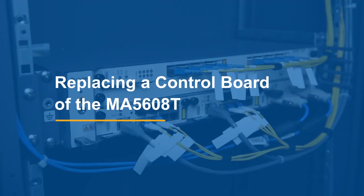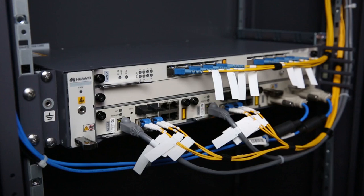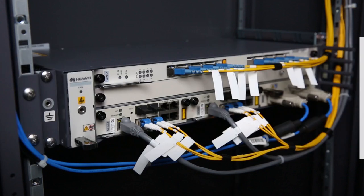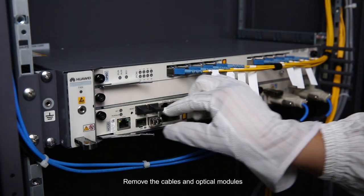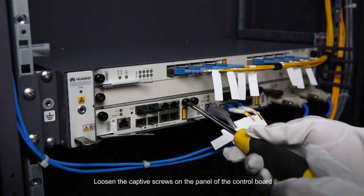Replace a control board of the MA5608T. Please pay attention to these items. Record the cable connections. Remove the cables and optical modules.